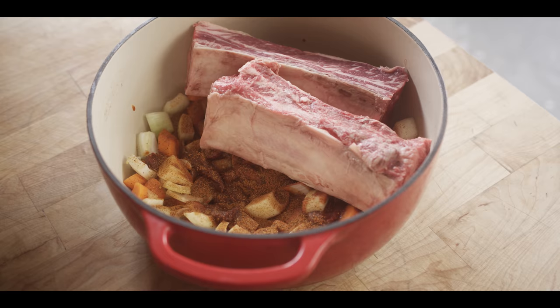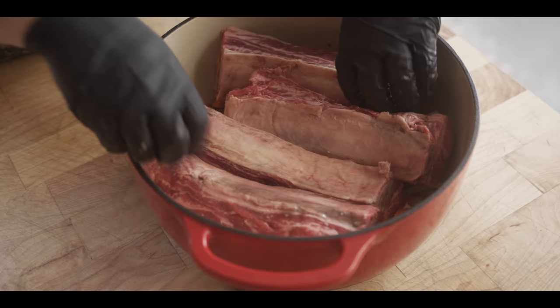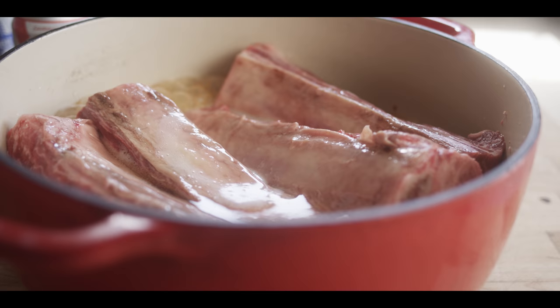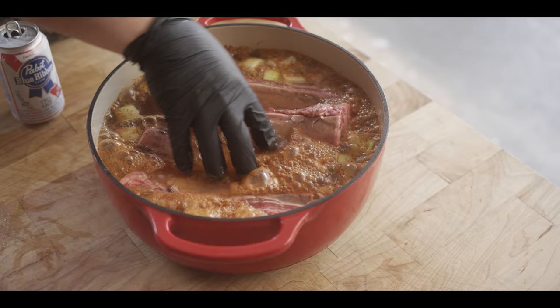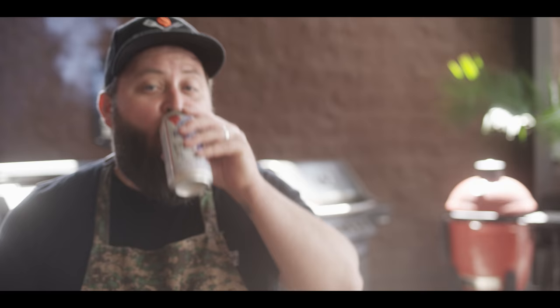So now we just gotta nestle these guys in here. We try to keep the meat down as much as possible, but it is gonna move as it braises, so we can make adjustments later. Dumping them double fisted till they're all the way covered — well, let's say 95% covered. That one's for later. Everybody get to know each other — you're gonna be hanging out in there for a couple hours.